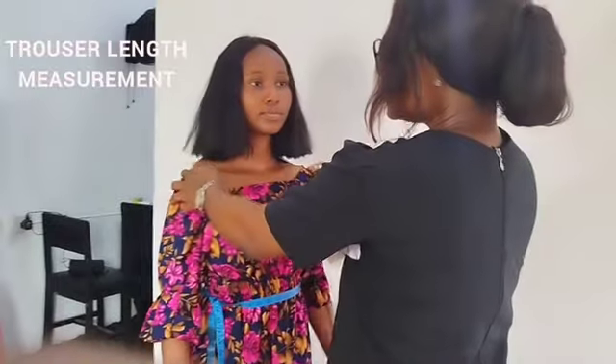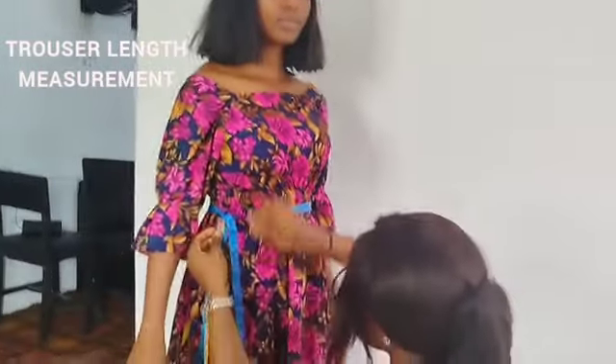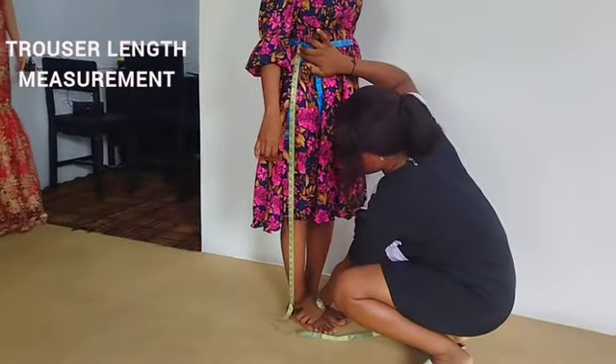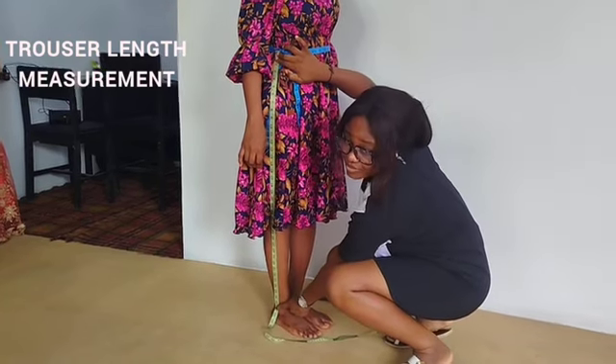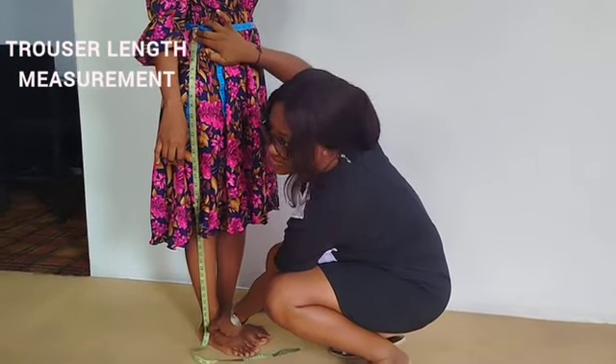Then next you get her trouser length — from the waistline where you tied this to her ankle bone. You make sure that the tape is dropping directly on the ankle bone. That's her trouser length.